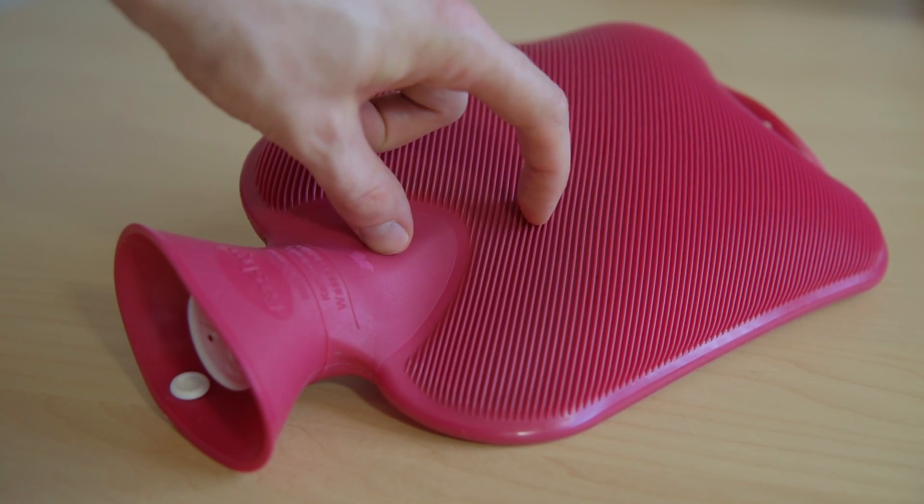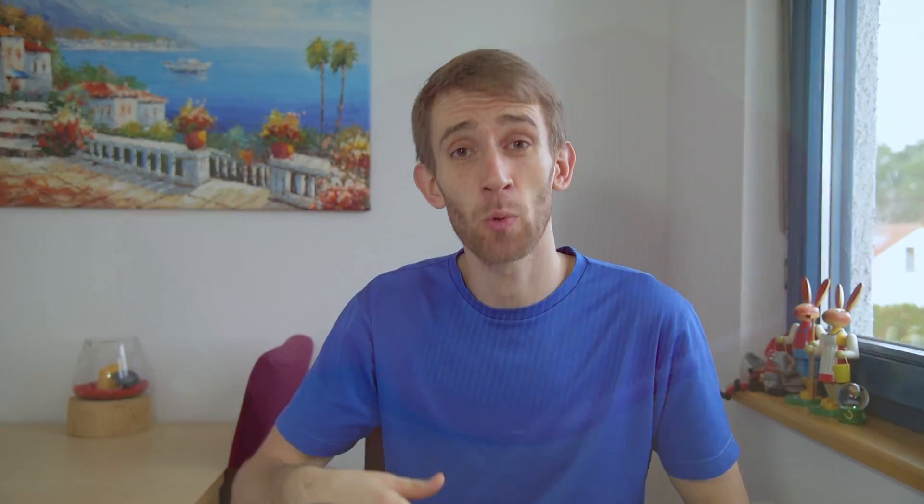If you decide to try this, please be careful not to burn yourself. Notice that one side of the warm water bottle has a ribbed surface — that's the side you want to place against your pants. And don't use boiling water. The only times when using heat is not a good idea is when you're going through a flare-up of pain, or when you've only had tendinitis for a short time.